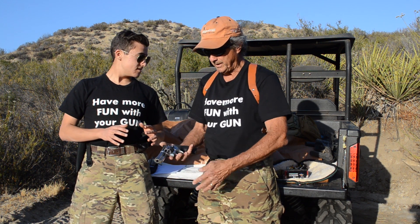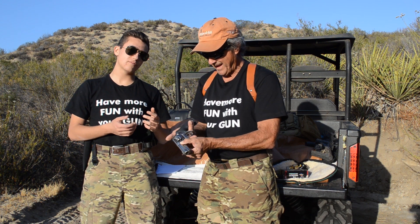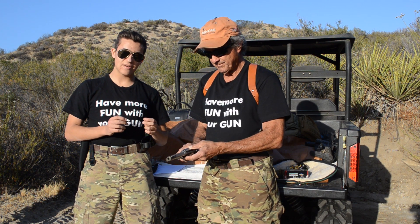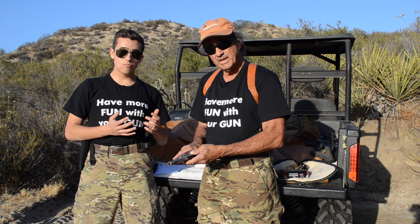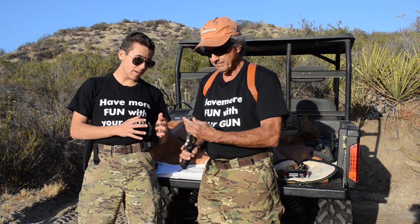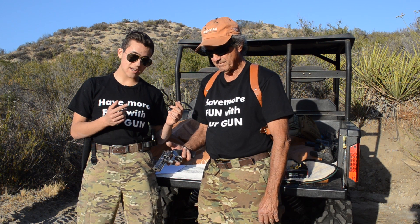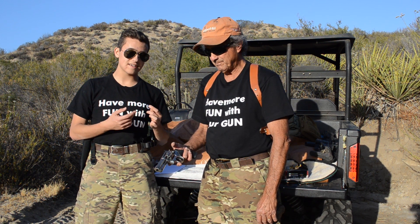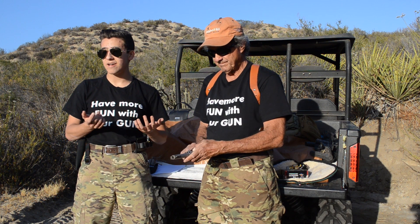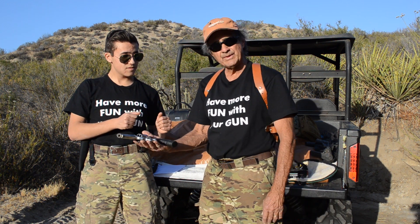As for the bad points, we sat for a long time holding the gun, trading it back and forth trying to think of what we didn't like, and honestly we couldn't think of anything. Maybe one thing: if you're pulling the trigger quickly in double-action mode it's gonna wear on your finger after a while, but you have to expect that with a double-action revolver. It's all down to personal preference. I wouldn't change a thing on this gun.